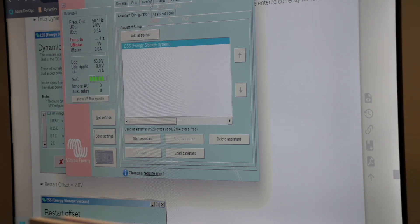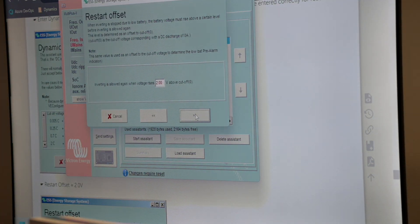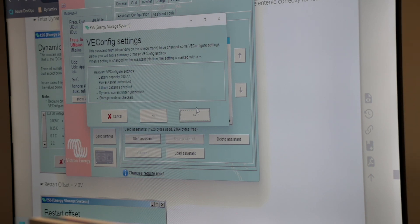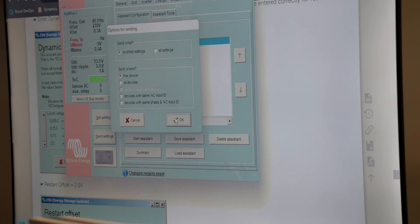So all these settings you can adapt and then go and say all devices, and just add your assistant to this device. I'm just going to set my PV power here — it won't allow you to have more PV power than the system. Let's go with an 8 kilowatt inverter and 9 kilowatts PV just to be safe. It's going to give us an overview of the VConfig settings. We're happy with that. Now we can go and say send settings to this device only.